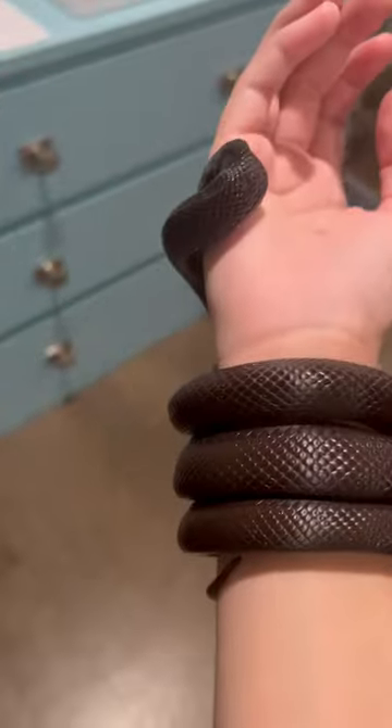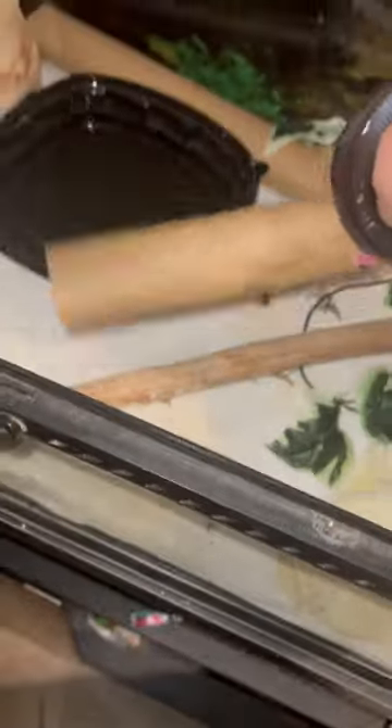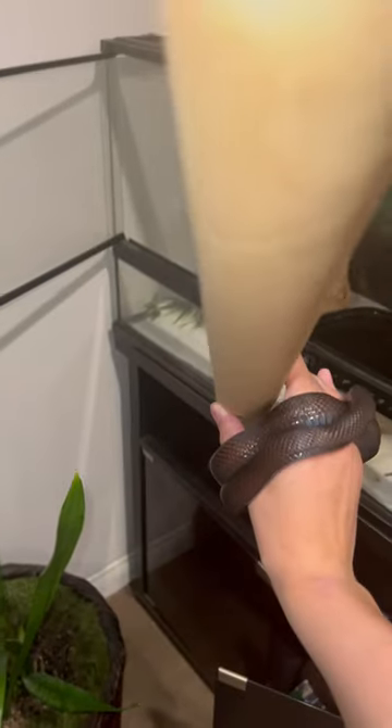Take a look at my snazzy bracelet — isn't that nice? These paper towel tubes are perfect for snakes to hide in.